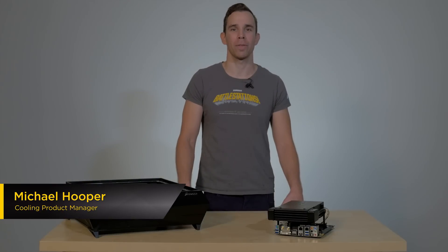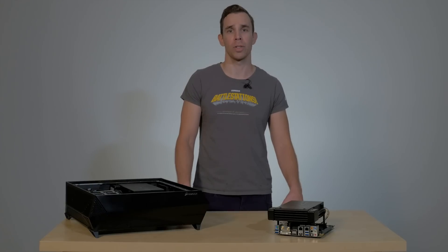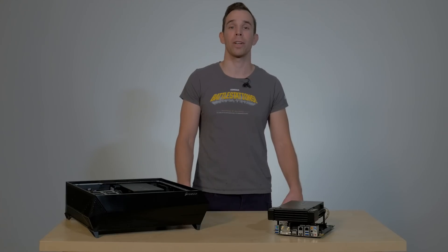Hi. The H5SF is a low-profile liquid CPU cooler for small form-factor systems. It was developed for the Bulldog 4K Living Room Gaming System, but it fits on any Mini-ITX motherboard. It's great for all small form-factor cooling applications and provides excellent performance without sacrificing noise or case compatibility.